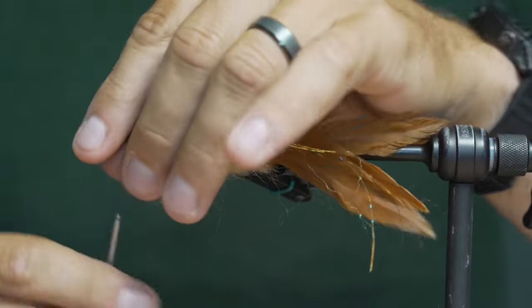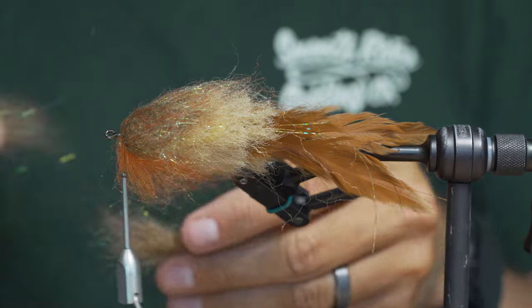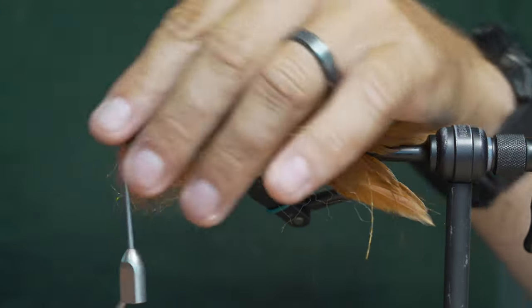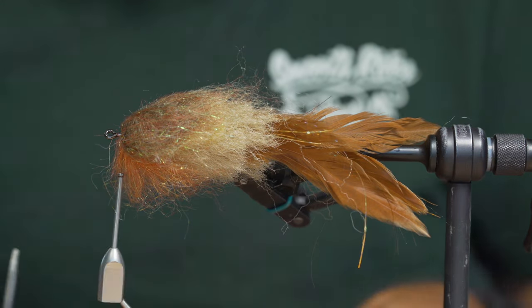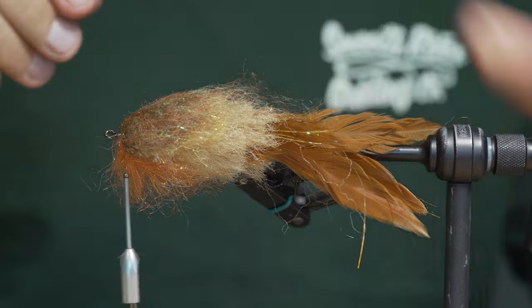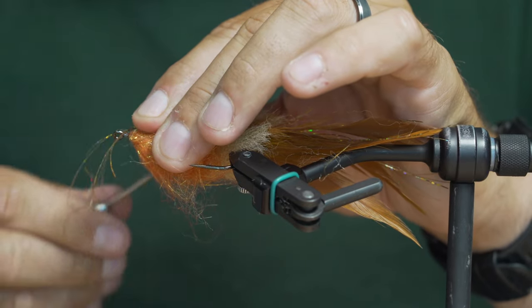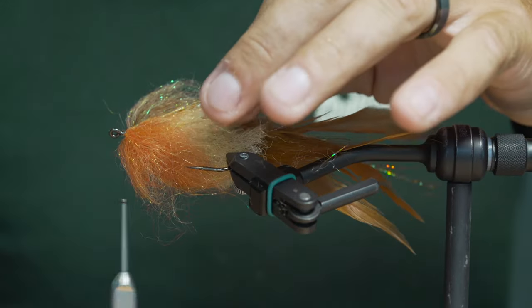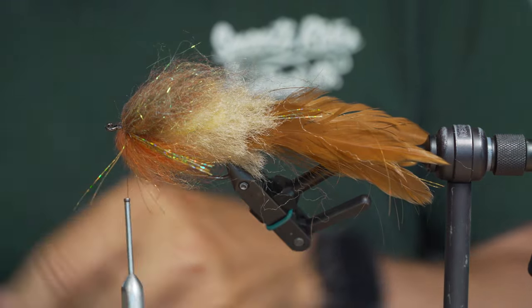Before I do the last clump I want to add flash on either side of the fly — whether it's replicating fins or not, I don't know, but it seems to make a bit of a difference. About the length of the hook, in front of the second-to-last clumping. Double that up, trim it to the same length, and do the same on the other side.